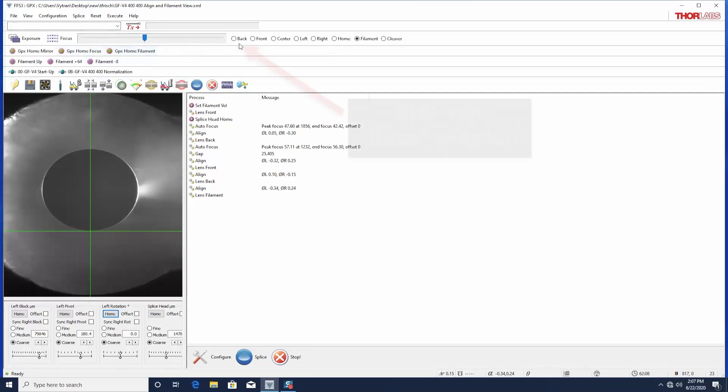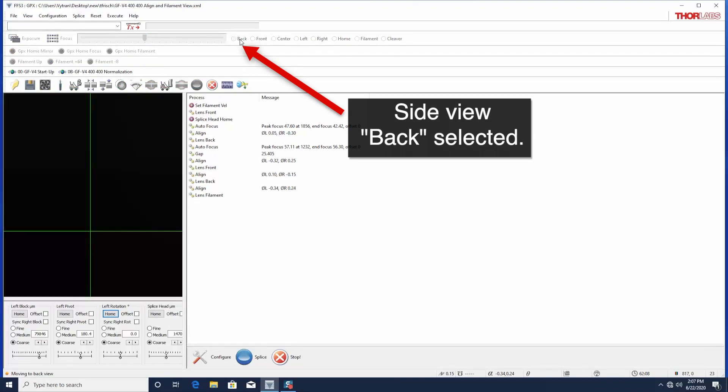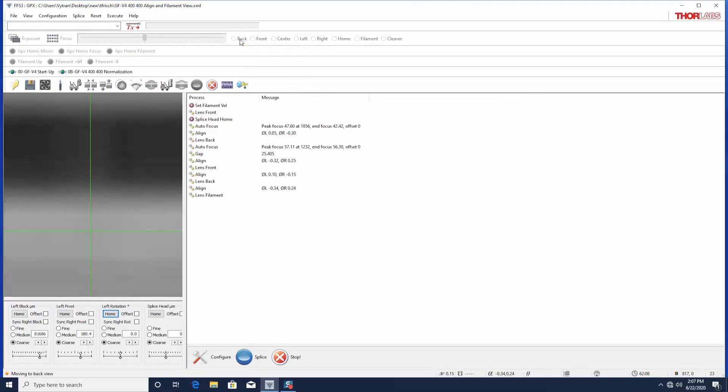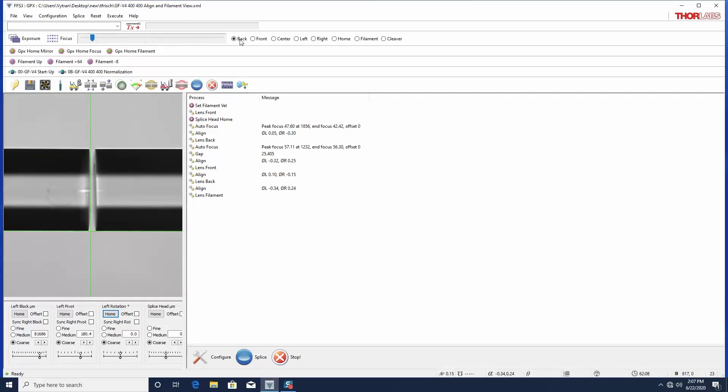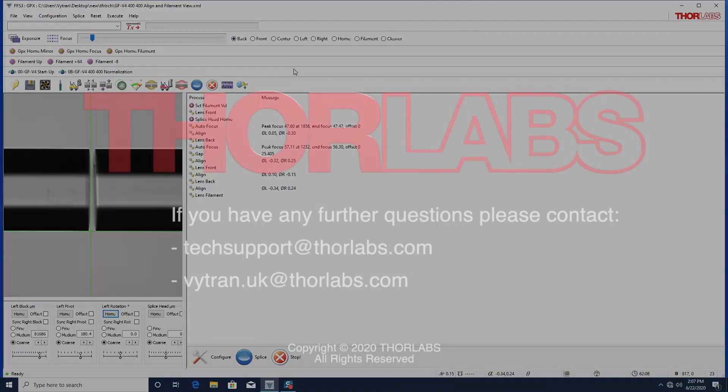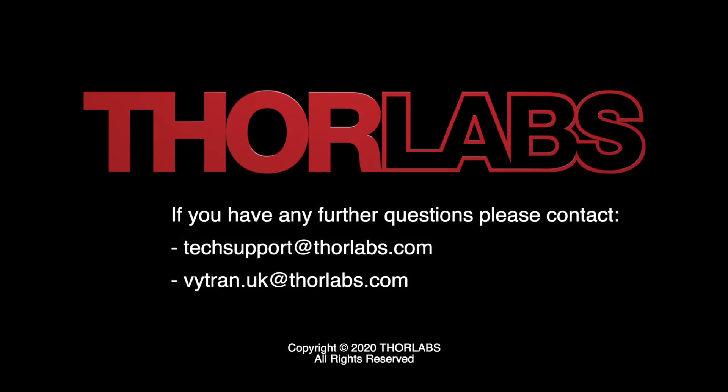When you return to a side view, be sure to turn off the external illuminator.